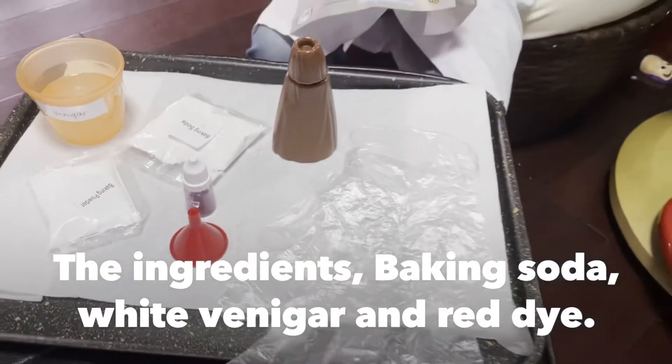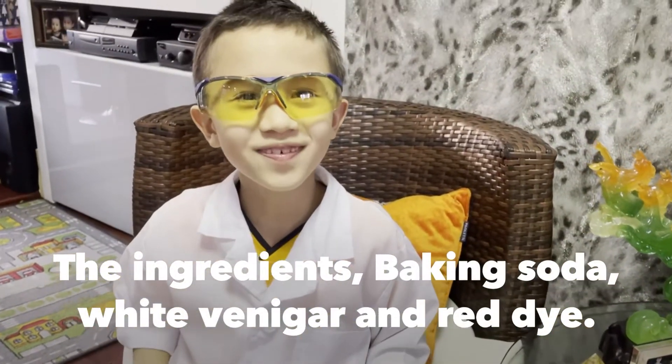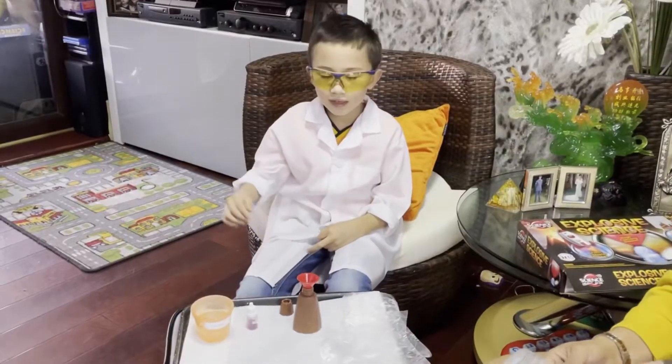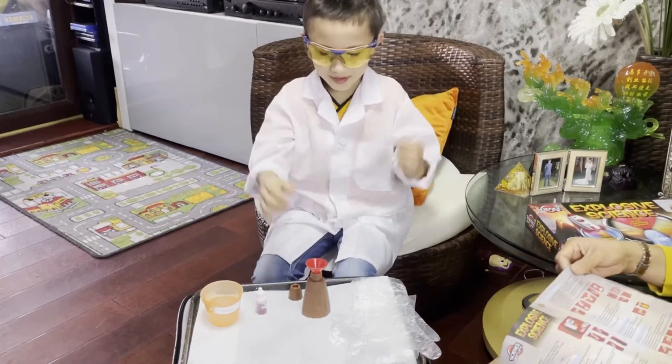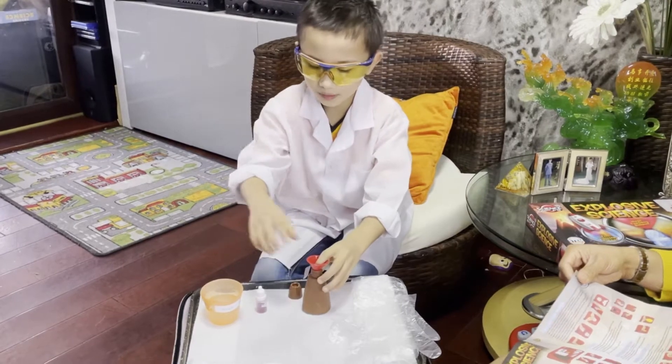That's all the ingredients. This time we're going to not read these tokens. So these are the ingredients — the funnel goes in here so we won't spill our ingredients.